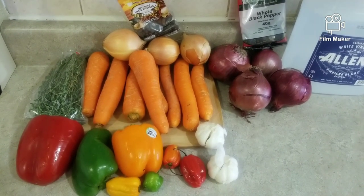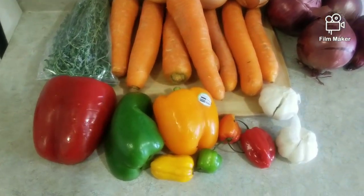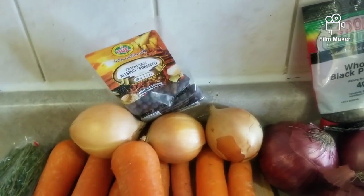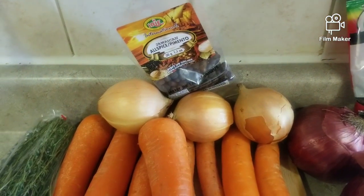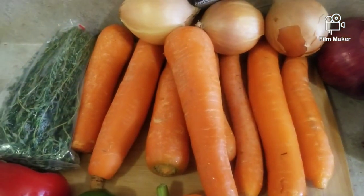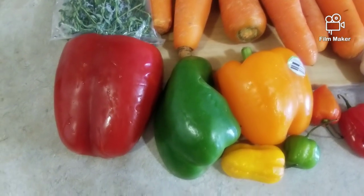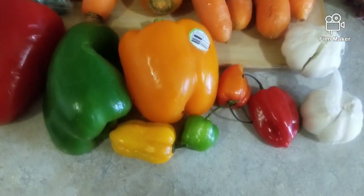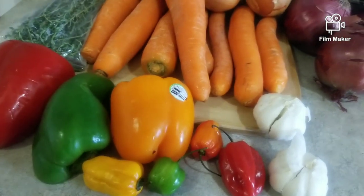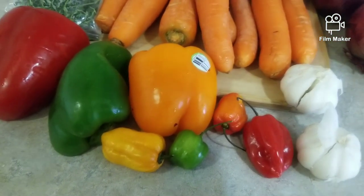These are what you're going to need for your Escovitch fish — these are my seasonings and my vegetables. I have red onion, white onion, a little pot there with allspice pimento and black pepper. For sure you need your vinegar, and for sure the carrot and your thyme. Here I have red bell pepper, green one, orange one, and those are my hot peppers. I'm not sure I'm going to use all because I have my daughter — maybe just for the colors, I'll use a little piece of every one. And then I have the garlic.